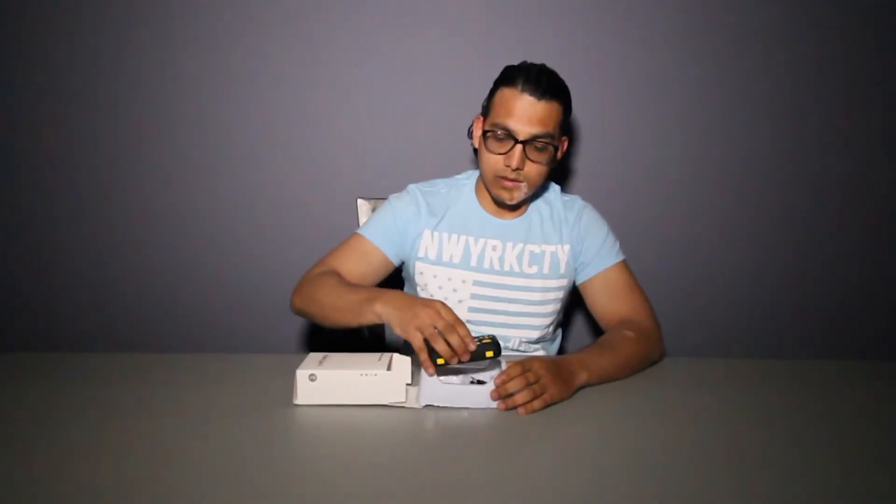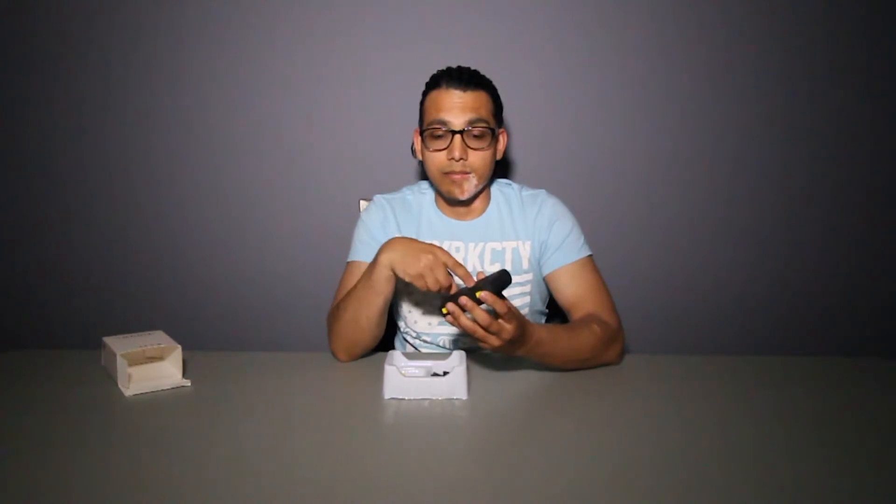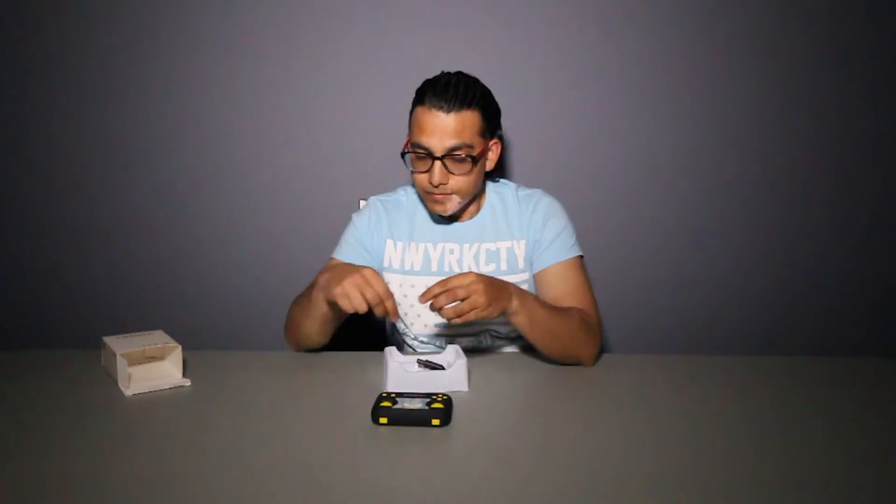Some people like to call it a drone, some people say quadcopter, so I don't let them fight. Let's open the box. Inside we have some user manuals, a small little screw to open the back, a battery cover, a USB charger for charging your drone, two joystick knobs, and some extra blades for the propeller.